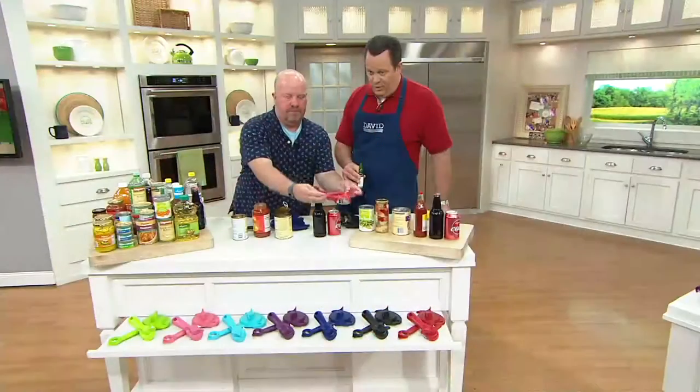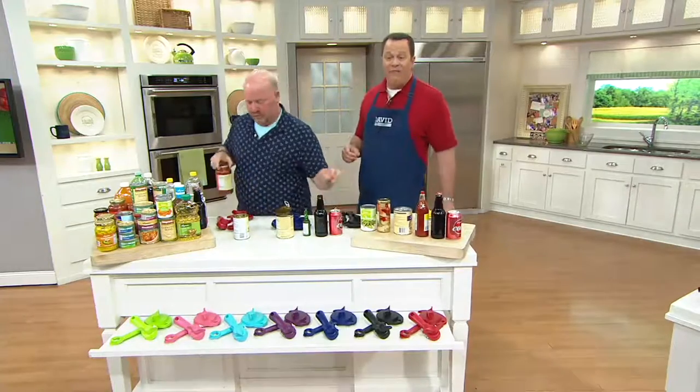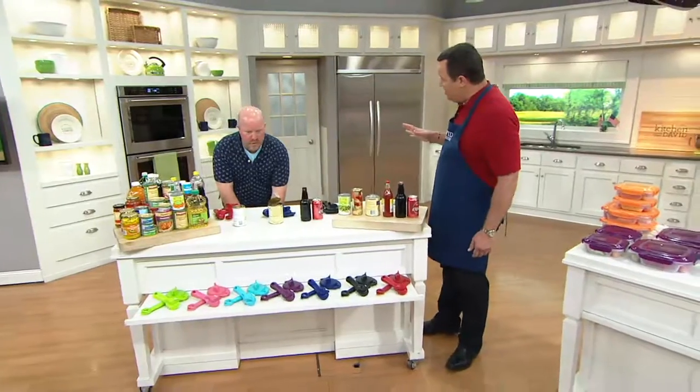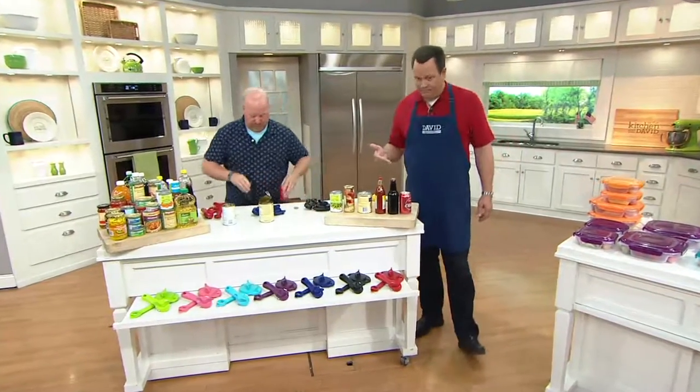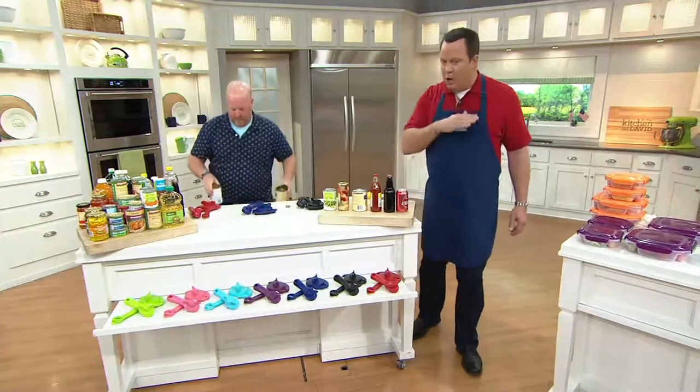While supplies last means that we went to Kuhn Rikon and we bought a large quantity of these — so many that we've got a great price. But when they're gone, they're gone for good. If sold separately, these would run almost $38. We've got them today at only $22.86.